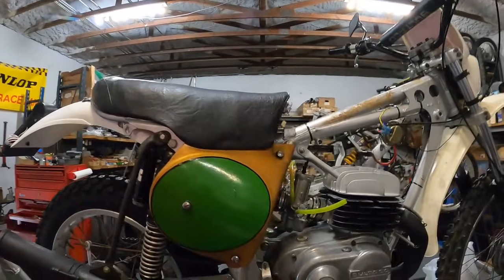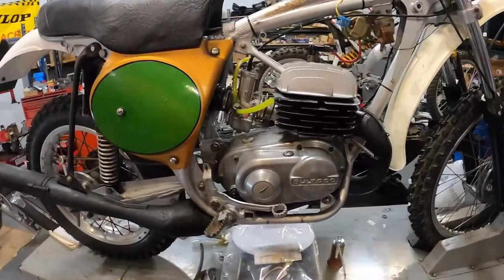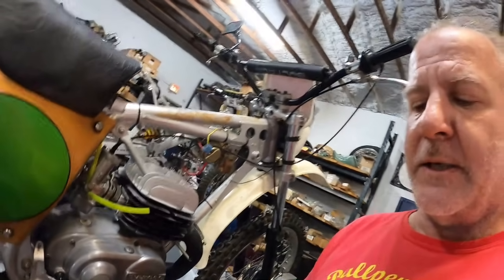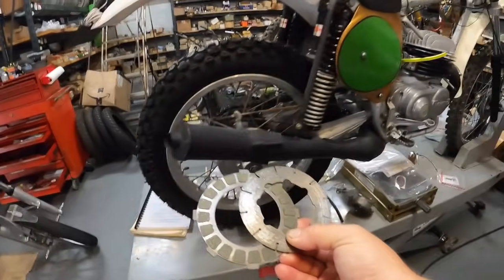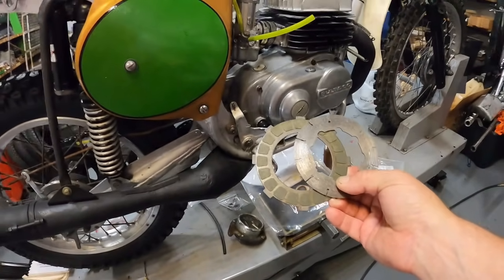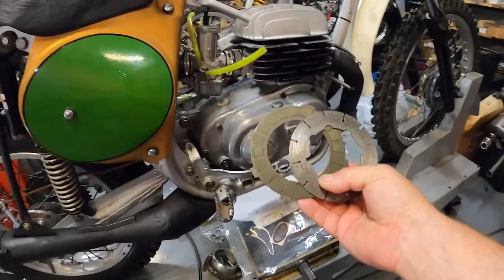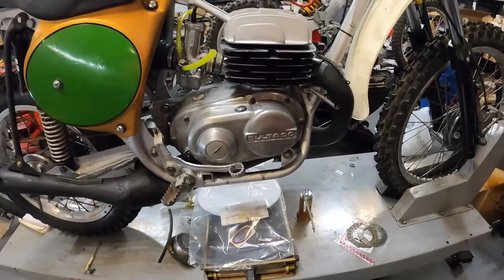Which takes us to our Fontana. Remember the clutch plates on this thing? The thing about Bultaco clutches is all the plates are steel - the friction plates, the ones with ears, are steel, and the metal plates, obviously they're steel. There are normally five friction plates and six steel plates. But when replacing them with the Barnett friction plates - because they are thicker - I went with four and five. We now have a working clutch.